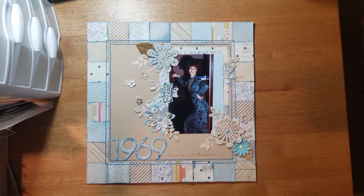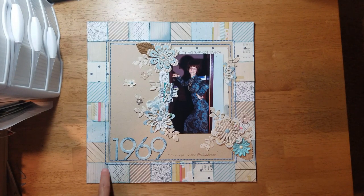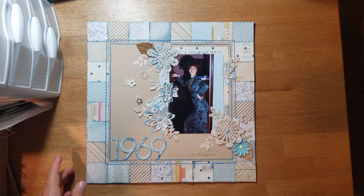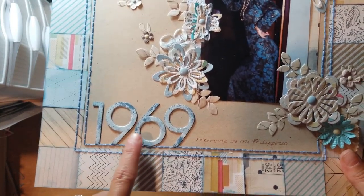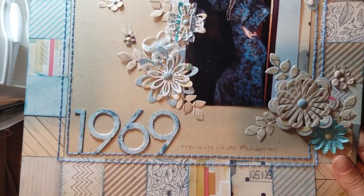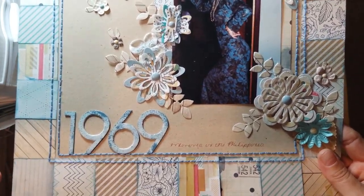For my title I used raw chipboard numbers that used to be real popular back in the day. I glued a piece of pattern paper to the top of them and cut them out as best I could — it was a little bit messy. To help cover that up, I took the same ink pad I used to distress around my edges, turned the letters upside down, and lightly pushed them onto the ink pad to give it a little distressed look. Those darker blue splotches are just ink.